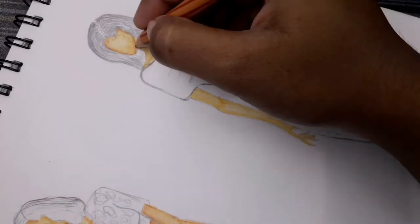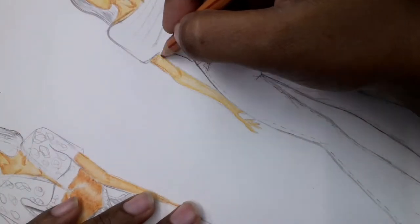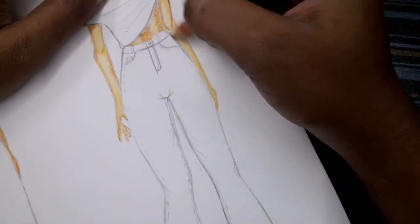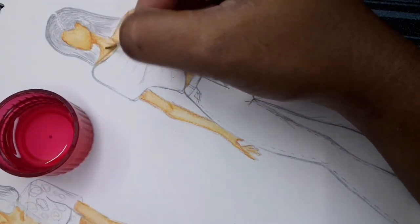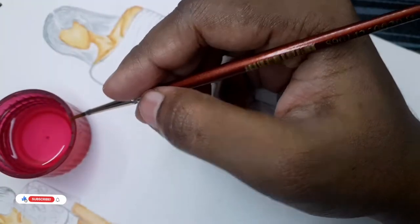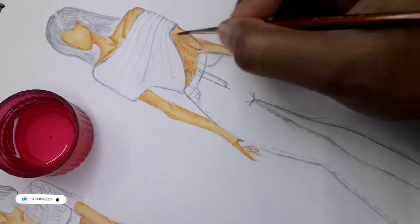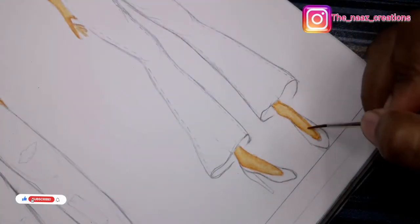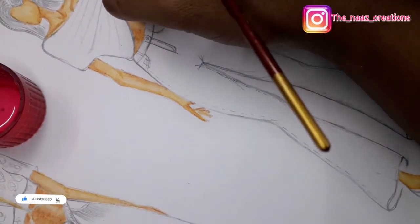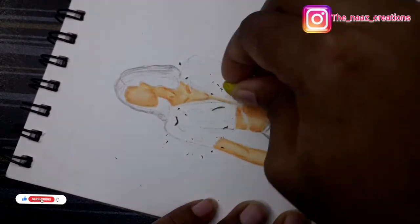Hi everyone, welcome back to the NAS Creation, hope you all are doing great. Today I'm here with my new illustration of how to render denim jeans with texture. I'll show you how to use pencil watercolor to render denim fabric. I've made several videos on how to render skin with Staedtler Luna watercolor pencil - links will be in the description. Do follow me on Instagram, the handle is The NAS Creation.